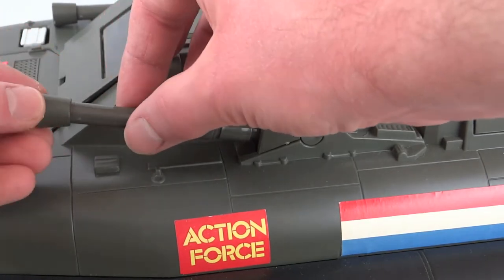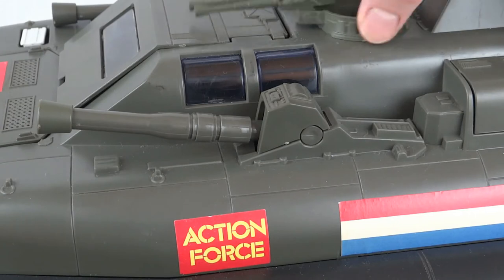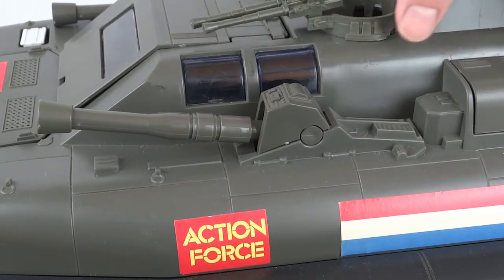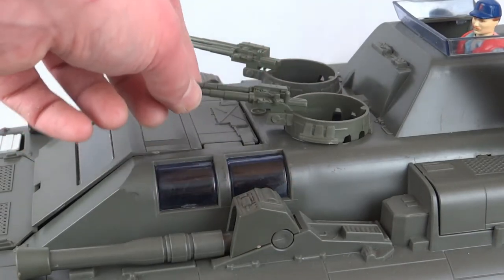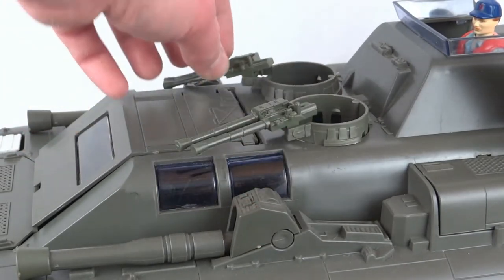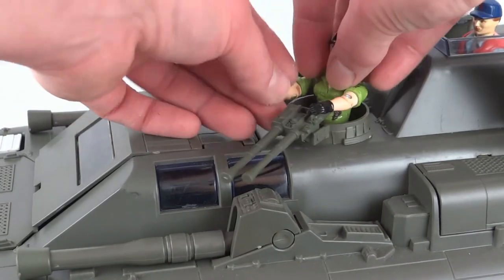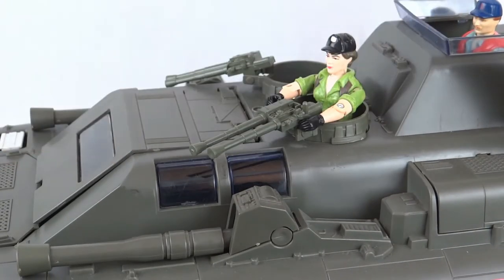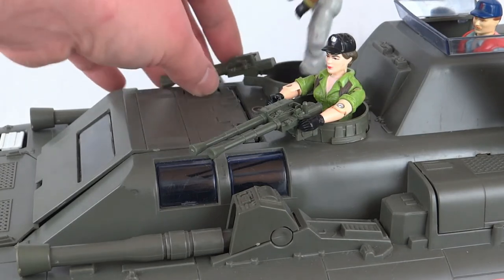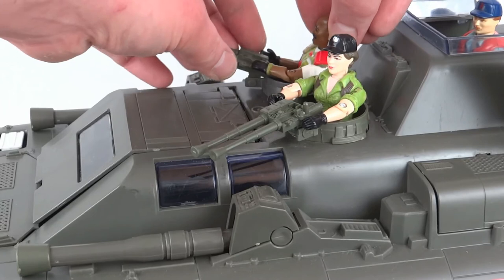You might notice there are a couple of different shades of green on this — I think this has been put together from a couple of different releases, as these turrets are a different green as well. Up top we've got these two little turrets and these just move side to side. There is no inside to them — there's a little black bit attached to the bottom that figures stand on, and the turret is just a little ring that sits on top. We'll put Lady J and Roadblock in the guns.